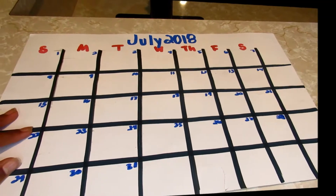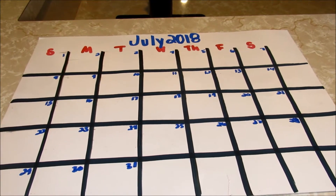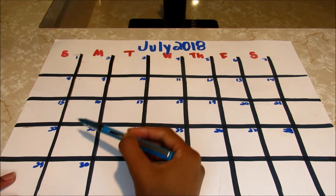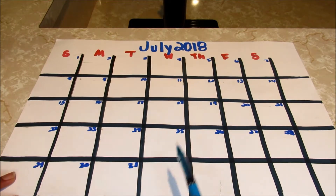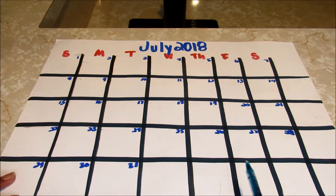Hey guys, it's Jasmine here and welcome back to my YouTube channel. Today's video is going to be my summer workout plan — what I like to do during the summer to stay fit, stay looking toned, stay looking ready for the beach. Every single Monday, Wednesday, and Friday I lift, and I'm going to explain all of that.